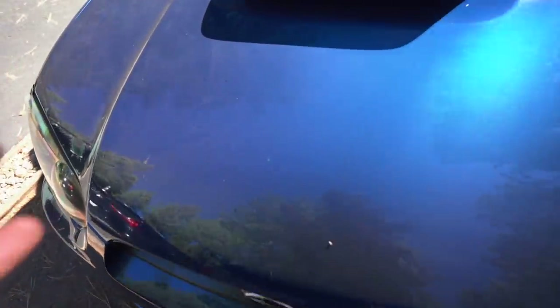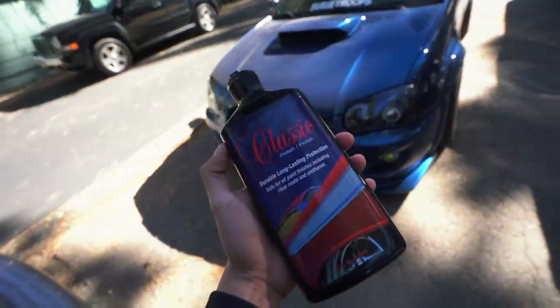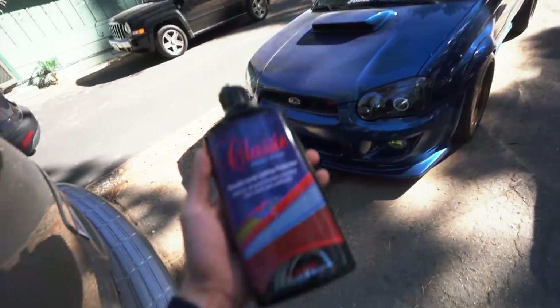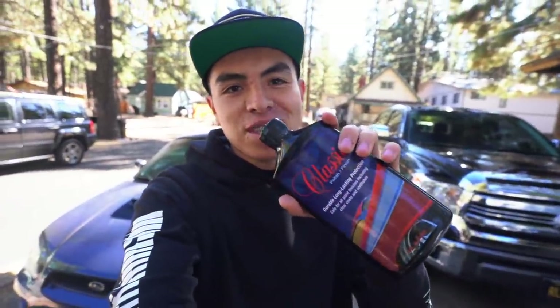Usually this time of year it's super cold every single day, but we do get the occasional warm days like today where it's really nice. The STI has been super filthy for like two weeks now, so I'm going to take advantage of the warm weather and give it a nice wash. I also want to do as many coats of the MPT Classic as I can before it gets too cold. It's a protectant for your paint and my favorite thing about it is that it leaves your car feeling like silk afterwards.